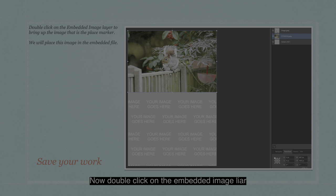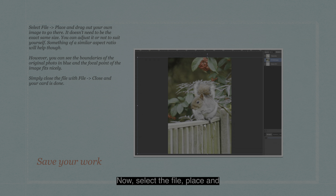Now double-click on the embedded image layer to bring up the image that's the place marker — you can see it's brought up in size. We'll place a new image in the embedded file. I've placed a picture of a squirrel on a fence and enlarged it to fit. You can see the 'Your Image Goes Here' panel underneath it — that's Pattern Fill number one at the bottom of the layer stack. Now select File, Place, and drag out your own image to go there. It doesn't need to be the exact same size — you can adjust it to suit yourself. Something of a similar aspect ratio will help though.